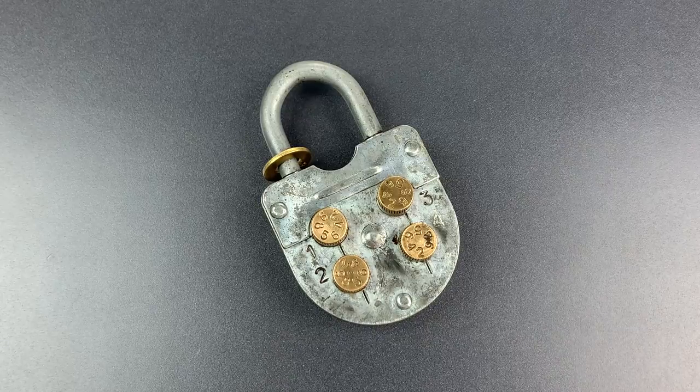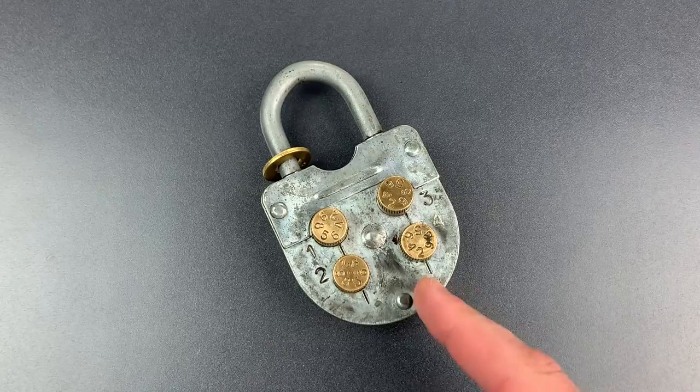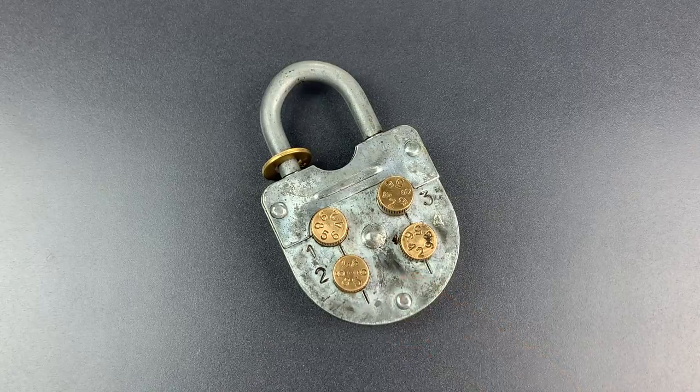This is the Lockpicking Lawyer, and what I have for you today is a really interesting Soviet-era combination lock, probably from the 1970s or early 80s.